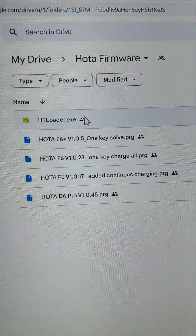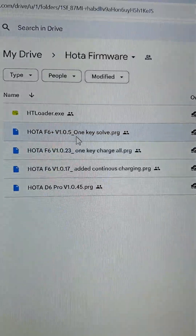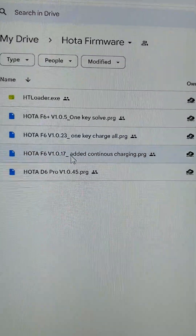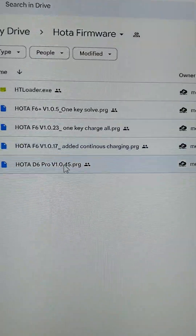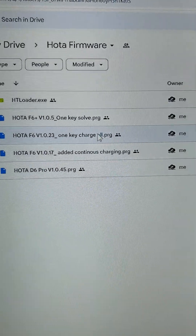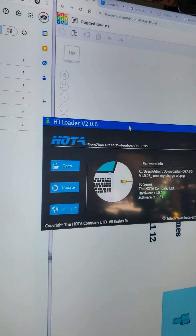On the Google Drive, I've got several firmwares listed. The first that everybody's going to need is the HT loader — this is what's going to actually do the firmware updates for you. Then I've got one-button charging for the F6 Plus, one-button charging for the F6, an older F6 firmware with continuous but without one-button charging, and the D6 Pro with continuous. I'm going to do the latest firmware for the F6, which is one-key charging. Download that, download the HT loader, and then pop open your HT loader.